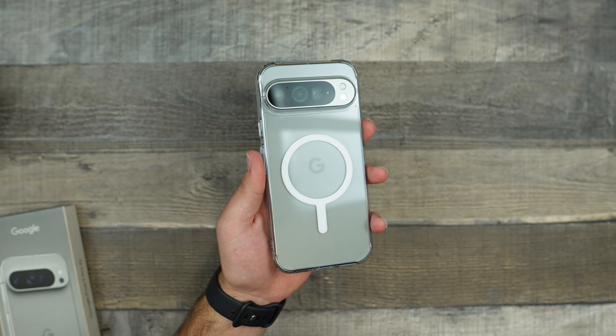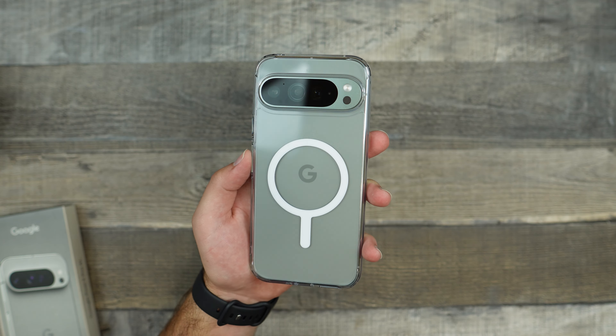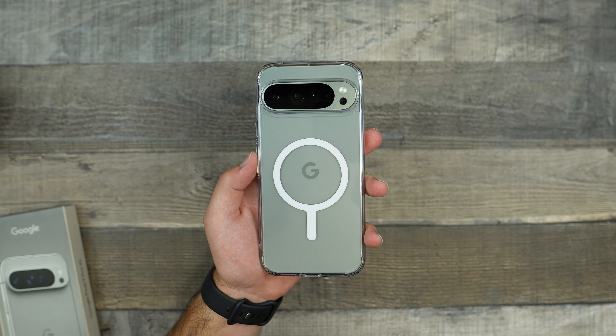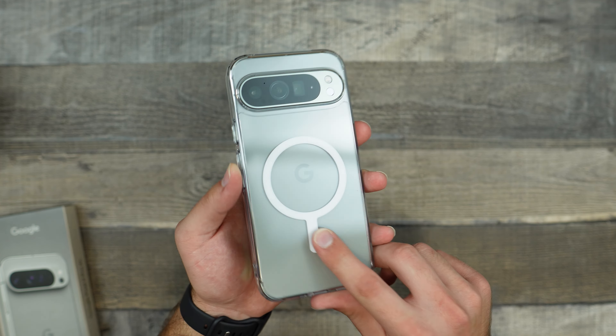A case is to protect your phone, and having a clear case gives you the extra benefit of actually being able to see the beautiful design and color of the phone that you have. I do really love Spigen's clear cases — they look very nice. They do unfortunately start getting yellowish in around three months or so, and that is kind of one of the downsides of this case. But when they are clear, they look very nice.